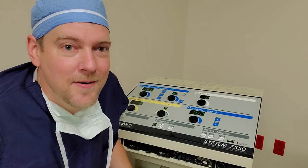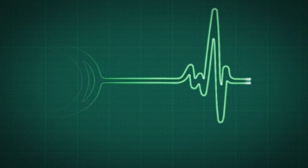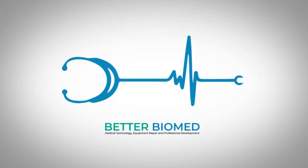Coming up next, right here on BetterBioMed. Welcome back to BetterBioMed. Today I'm going to show you a very special ESU — one that I don't get to play with too much because they're always very important and in very specific rooms that I normally can't get into. Today we're going to take a look at the argon plasma, or argon beam coagulator, ESU.